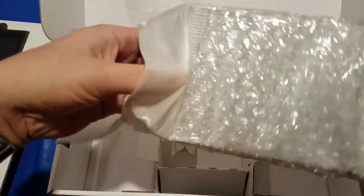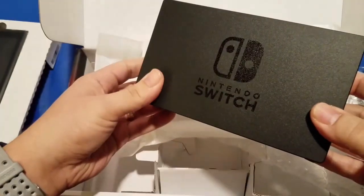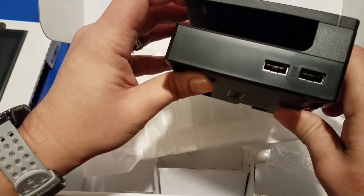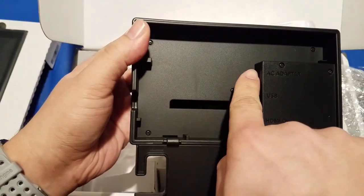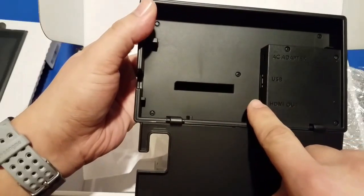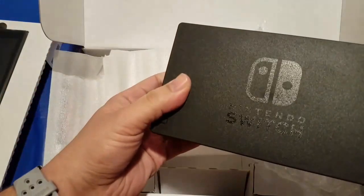This should be the dock — and that it is. The dock is a little smaller than I anticipated. You can see the Nintendo logo on one side and the Switch logo on the other. There are a couple of USB ports here. Opening the back door, you can see the AC adapter plug-in, another USB port, and the HDMI out connection. So that's the dock.